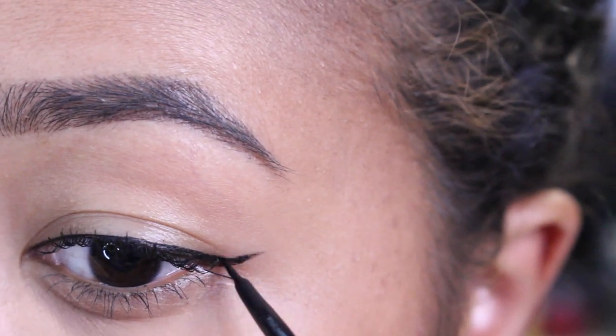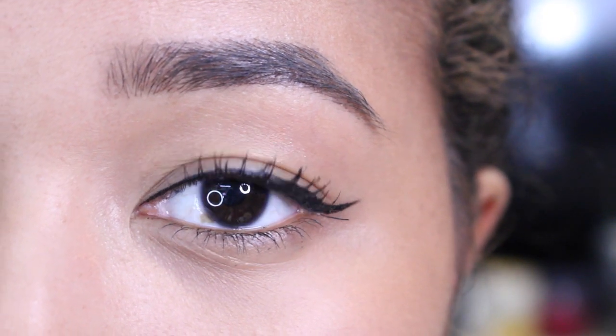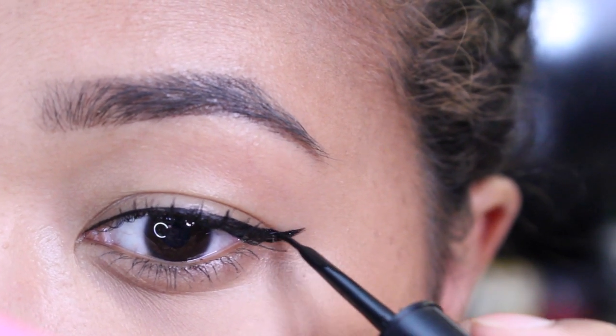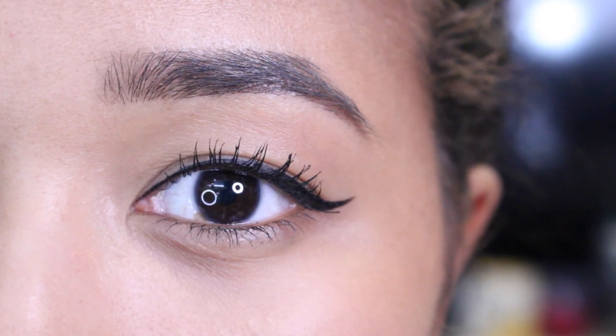So this is the basic eyeliner. The second look is the slightly lifted wing. With this look, I'm going to thicken the outer corner a bit, just so I can make my wing a little wider. And this can give my eyes a lifted appearance, and it's my personal favorite.